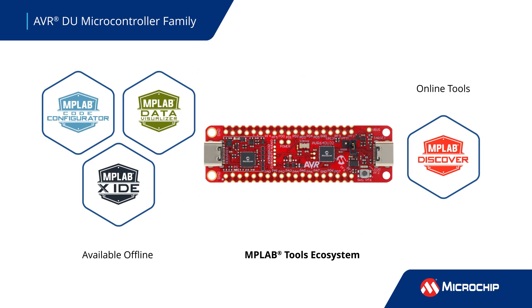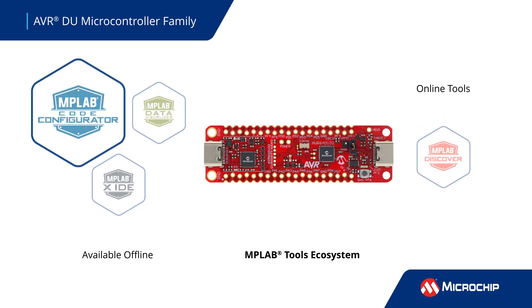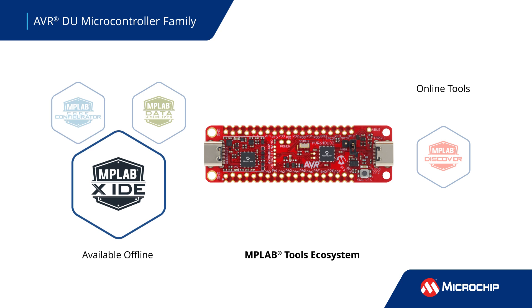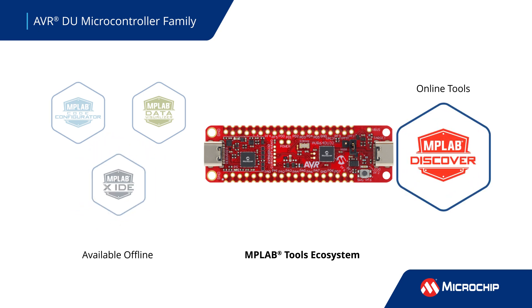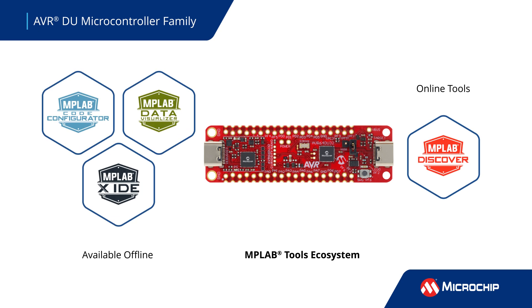Curiosity Nano development boards connect seamlessly to our software development tools. Graphically configure your device and peripherals with MPLAB Code Configurator and develop your application code with MPLAB X IDE. Find code examples with MPLAB Discover and begin your prototyping today.